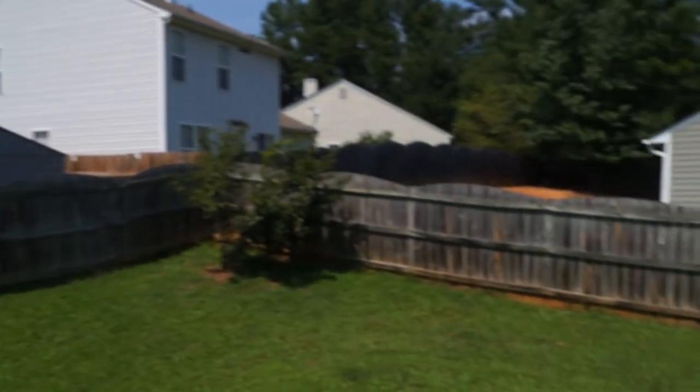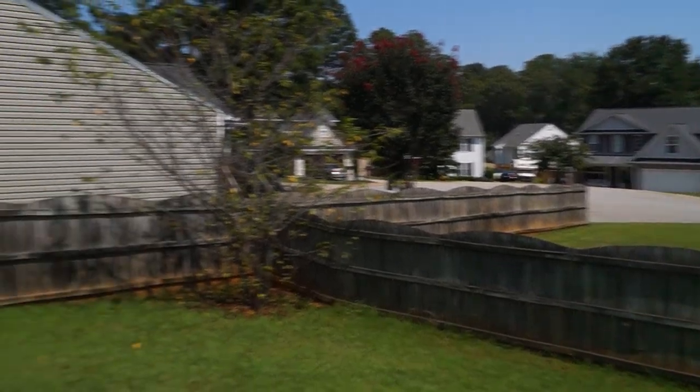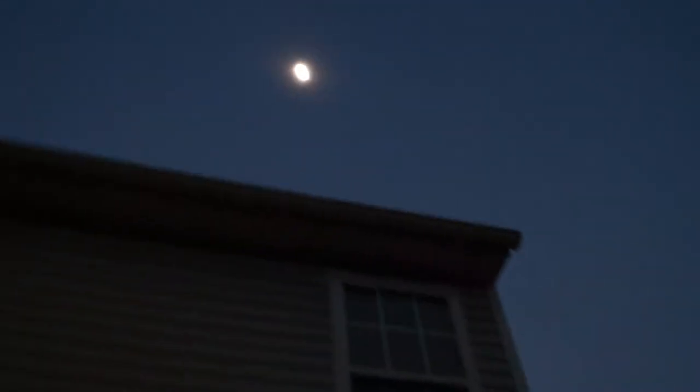Okay, now you can see it's getting dark. Try not to put any color enhancements on it — try to get a true representation of what's going on. The time is now 2:38. Didn't change the exposure at all or anything. So just to give you an idea of what it looks like outside, looks like nighttime in the middle of the day.